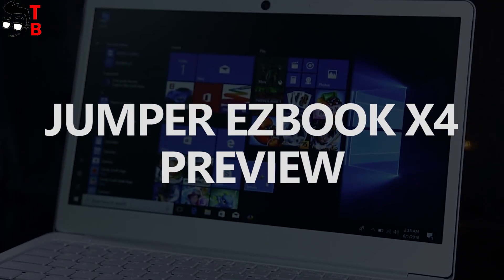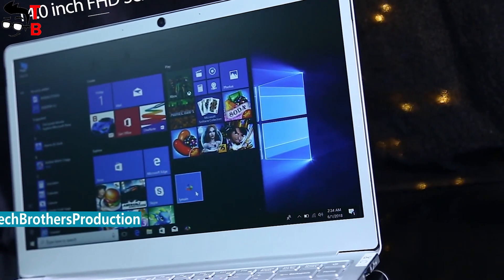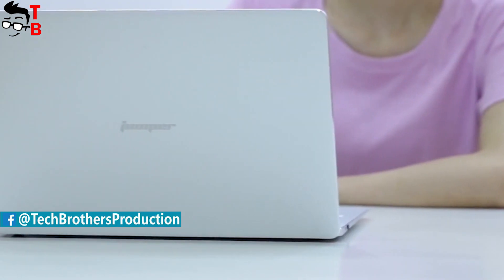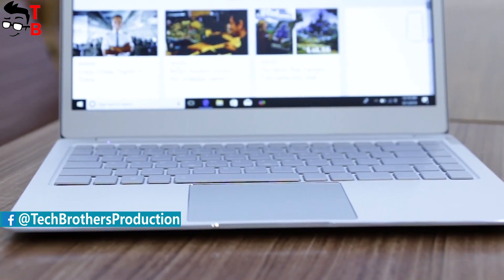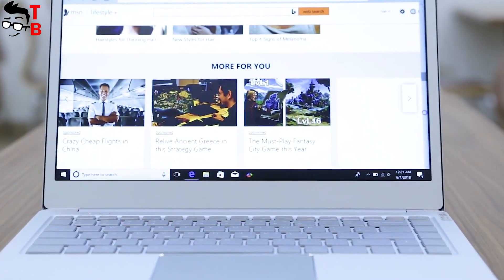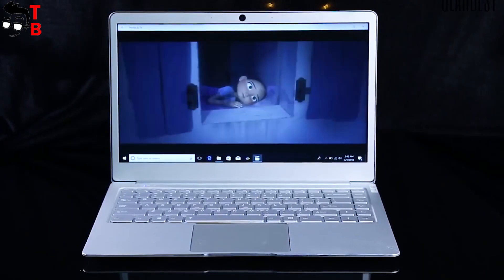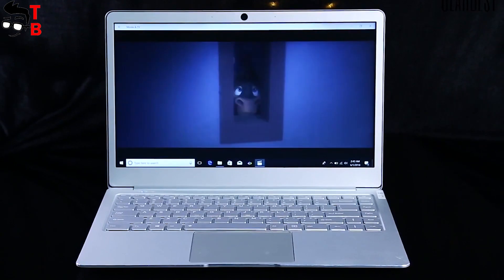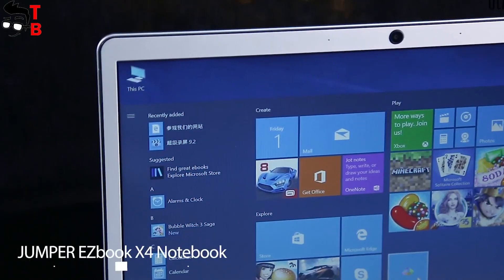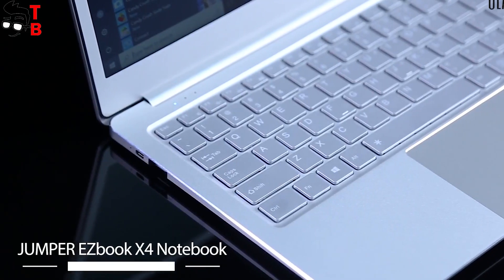Hey, what's up! This is Tech Brothers. Jumper is one of the most popular manufacturers of laptops from China. It releases quite interesting ultrabooks and tablets. Today, we want to talk about another new notebook called Jumper EasyBook X4. It is already available for pre-sale on GearBest at a price of about $315. The link will be in the description. Meanwhile, we will talk about specifications and features of this new laptop.